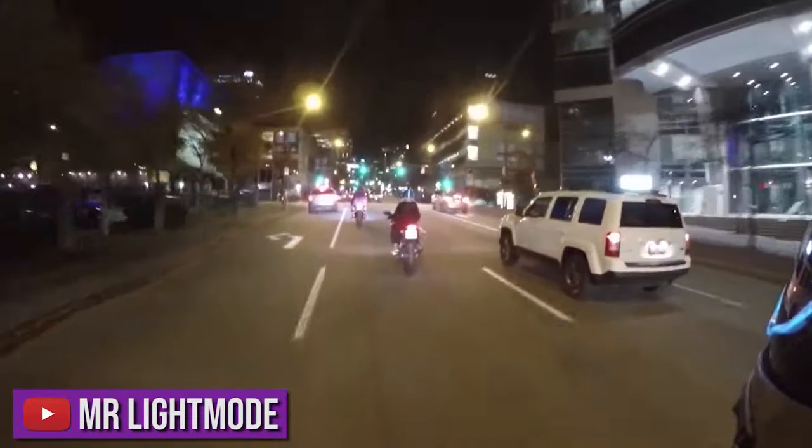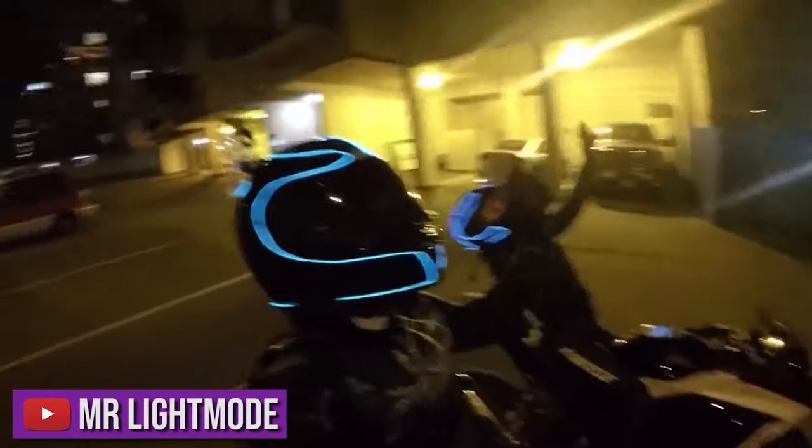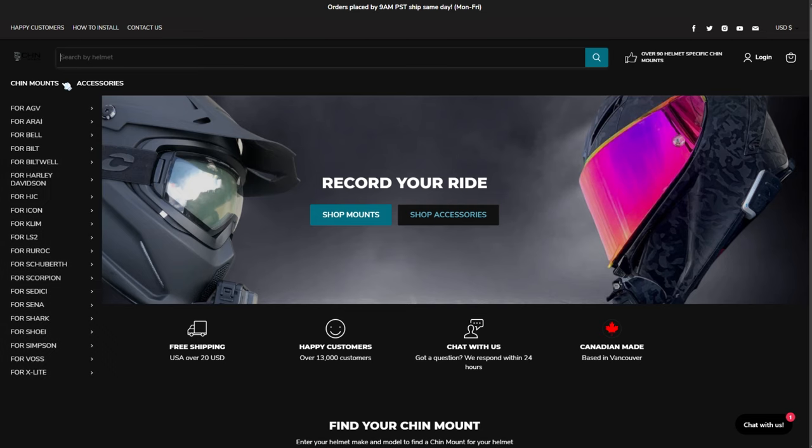I've always been a fan of mounting my GoPro on the chin of my helmets. Number one, it looks the best. Number two, it's the most aerodynamic placement, instead of putting it on the side or on top of your helmet — there's a lot of wind drag if you do that. And lastly, it produces the best angle. This is why I use Chin Mounts. If you haven't heard about Chin Mounts, it's a company that focuses directly at us riders who love to record while out on the road.